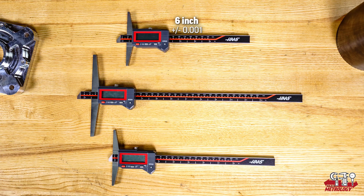These calipers come in a 6 inch, 8 inch, and 12 inch length. Their accuracy is the same as our other digital calipers at plus or minus 1 thou for the 6 and 8 inch sizes, and 1.5 thou for the 12 inch size.